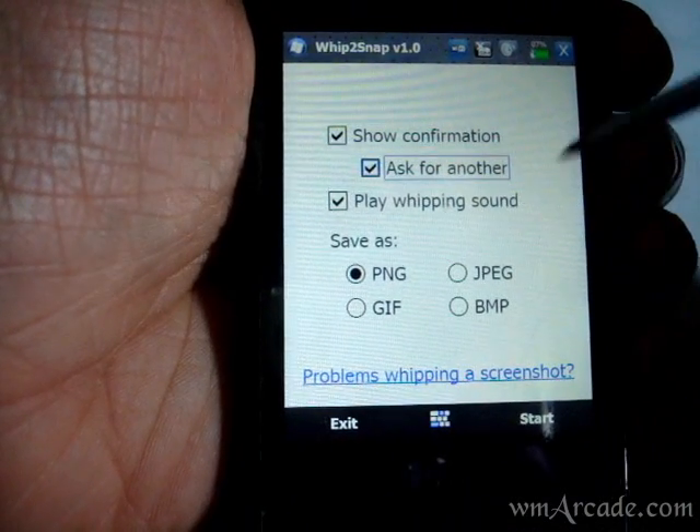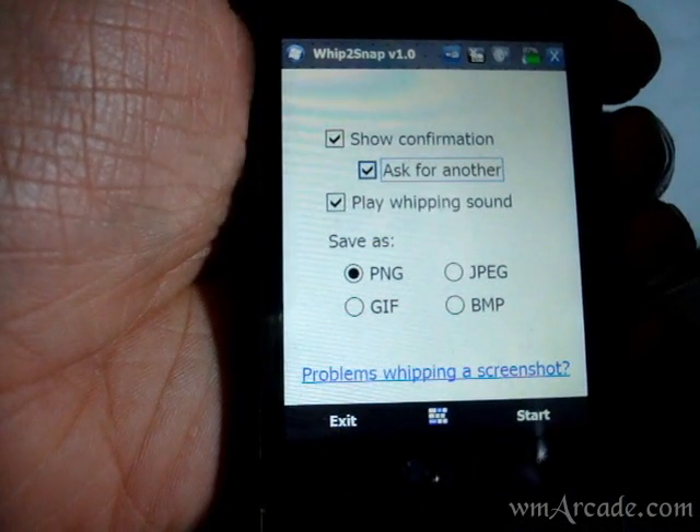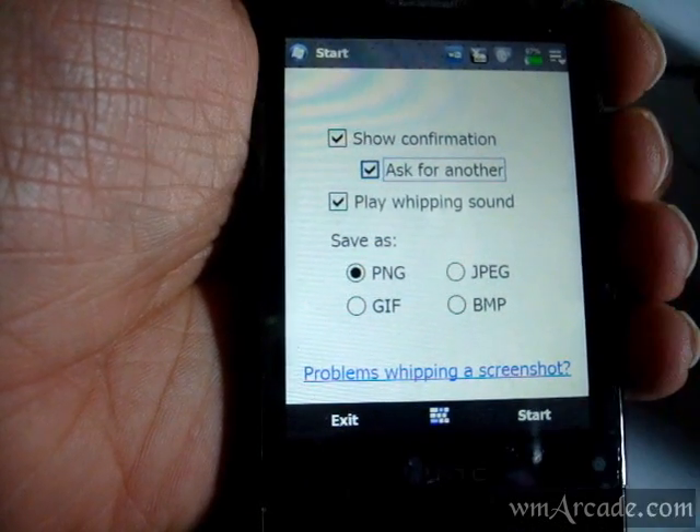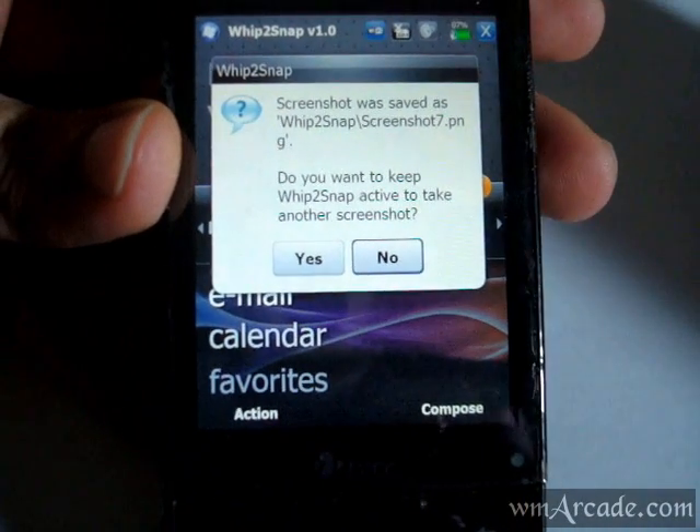It supports the basic formats like PNG, JPEG, GIF, and BMP. And all you have to do is start up the app and just give it a good shake, and the screenshot will be saved.